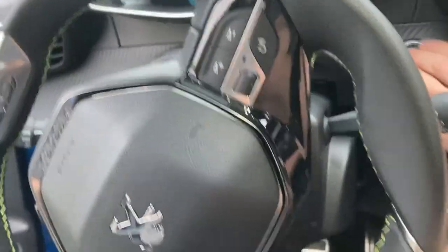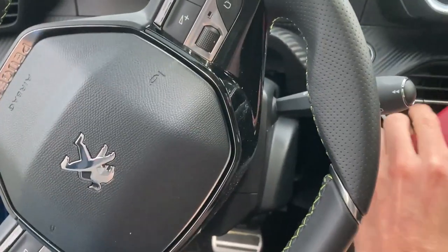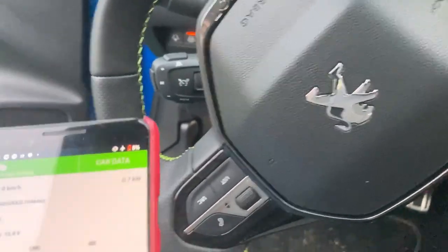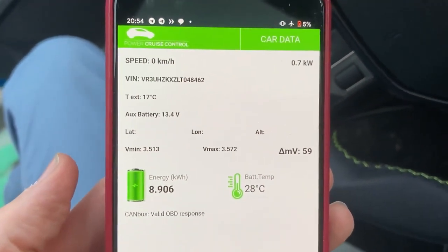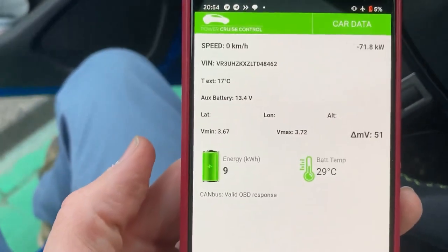But of course we have kilowatt indication thanks to this. The radio is really something — it starts itself without you wanting it to. 70, 71 kilowatts.